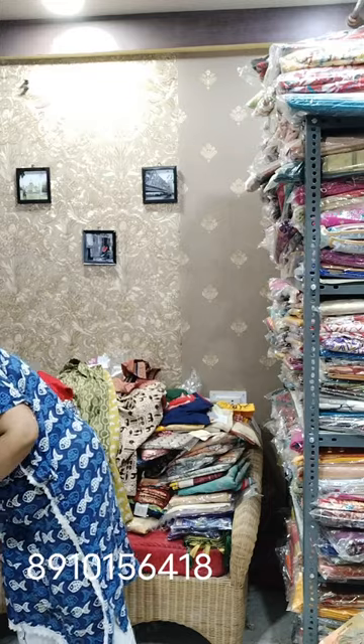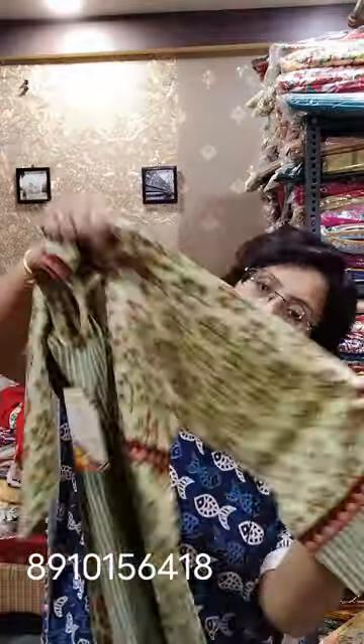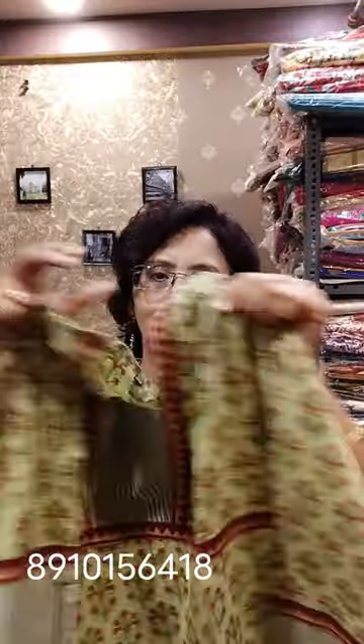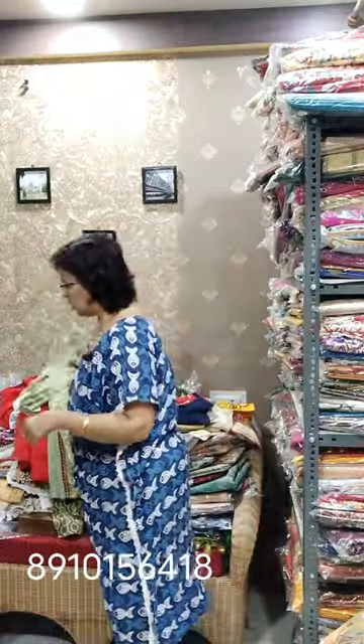Moving towards another beautiful ajrak block piece. Price is 850. Only size 46 is now available — 40 and 42 were also there but are sold out. One side pocket. This is an unusual neckline. Length more than 45. The block used here is shown. Price is 850, only size 46 available.